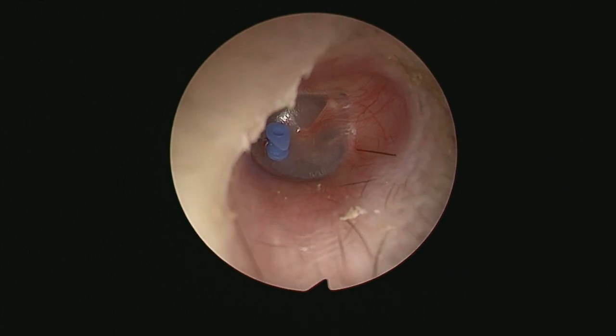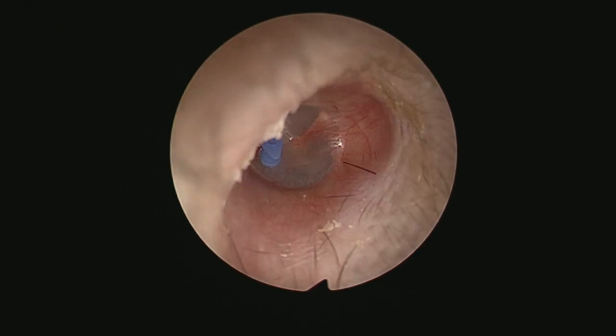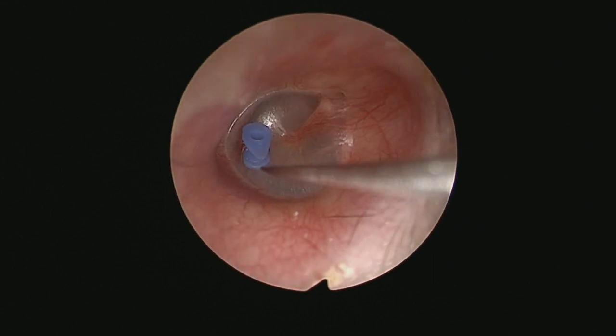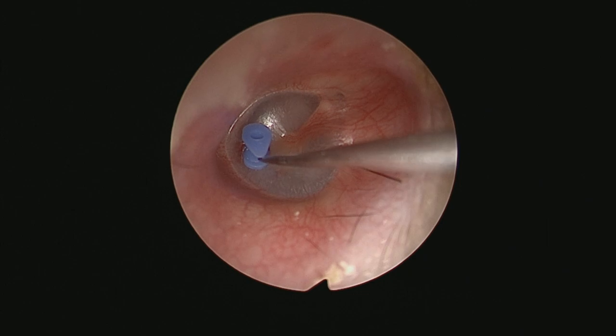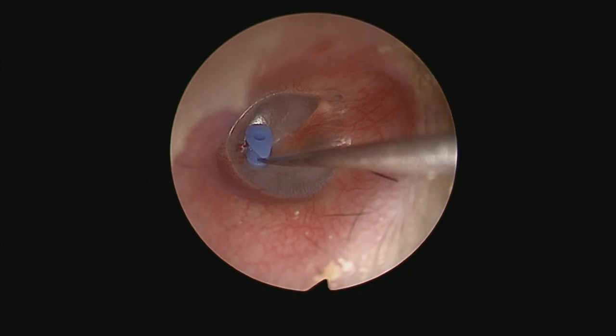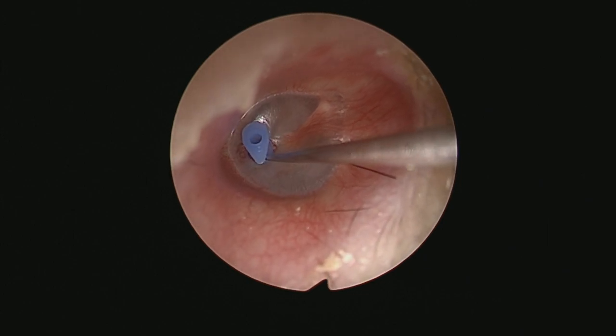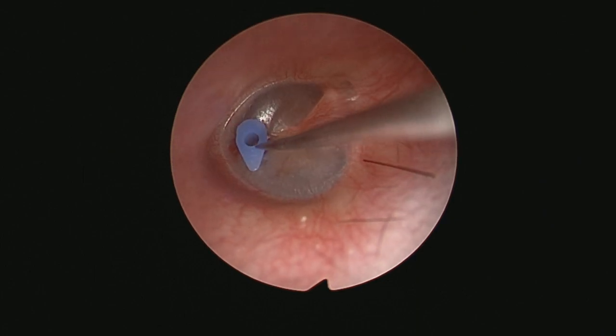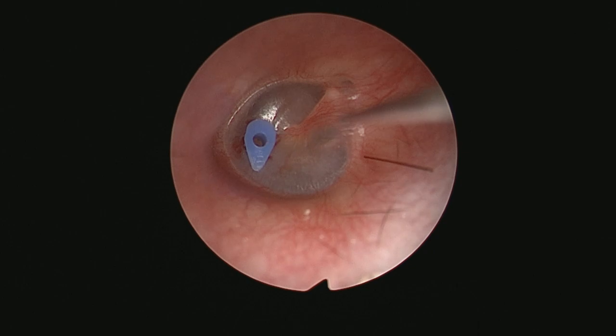What I really want to get across from these two videos is that although grommets are considered very easy to insert, if you really scrutinise your performance, you'll see tiny errors which may not affect the outcome in any way, but I think are important to realise. The more you think about this, the better your outcomes will be and the better surgeon you will be. I hope you found this useful, and if you did, please like and subscribe.